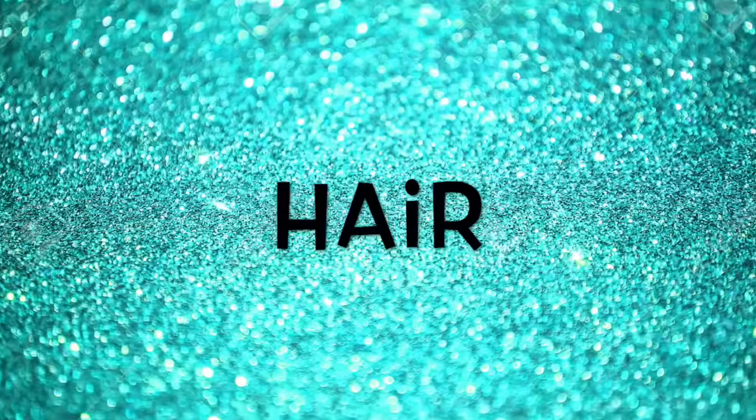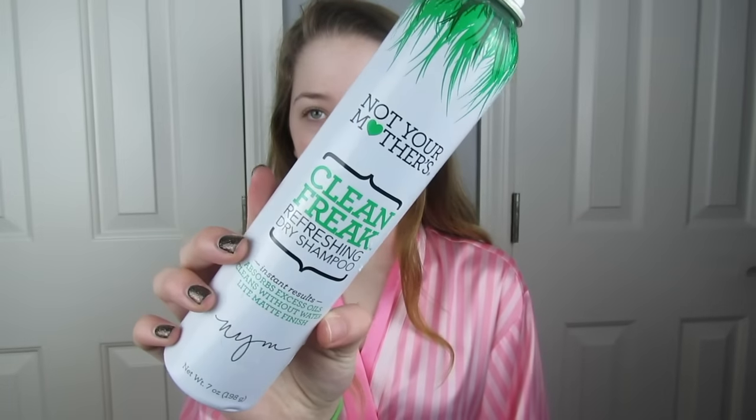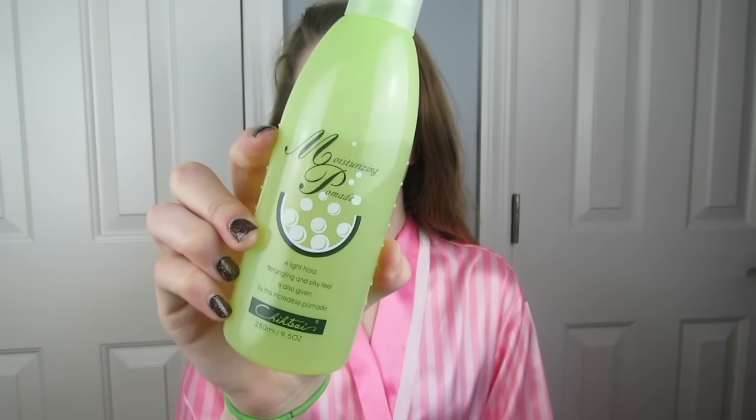To start off this look I'll be beginning with my hair. I'm going in with my second day hair and a little bit of dry shampoo — my Not Your Mother's Clean Freak dry shampoo. My hair works better when it is second day. After that I'll be combing through with a brush, then taking a little bit of my moisturizing pomade and spritzing that throughout my hair to help with frizziness and dry split ends.